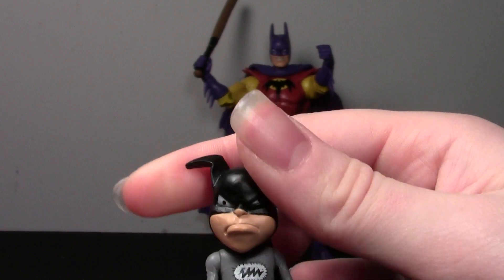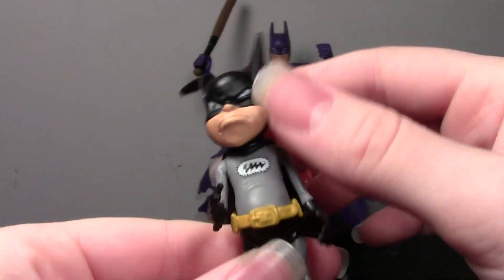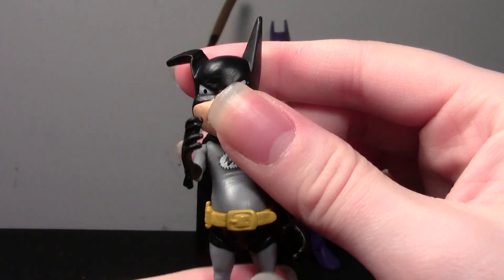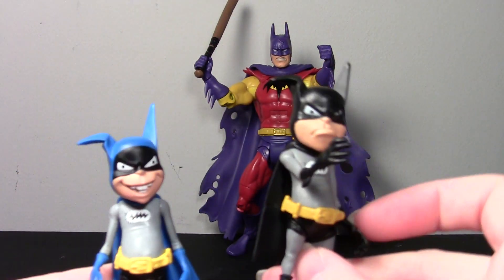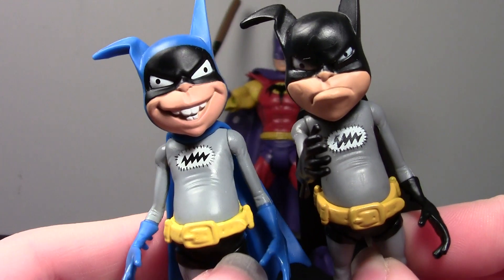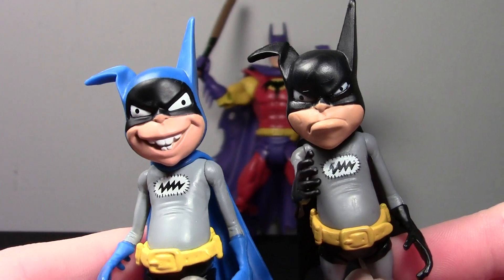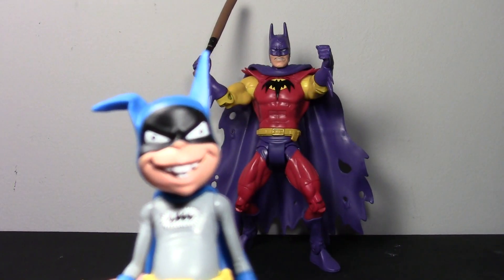He doesn't have head movement — oh, he does. He moves side to side, no up and down, and then his arms just go up and down and his legs go forward — they kind of go around in a circle, which is strange. Let's take a look next to the Golden Age Bat-Mite. They are the same body sculpt and the same ears, but the face is different, because the Golden Age Bat-Mite has a happy face to go with the Golden Age Batman. Both really nice — I think they're both really cute.